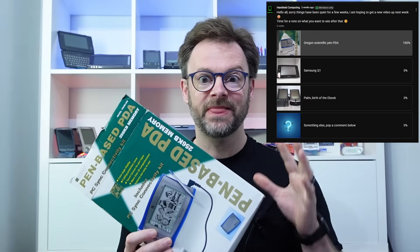Hello and welcome back to the channel! So today we were going to be looking at this, the Oregon Scientific Pen PDA. Spoiler alert, this didn't actually go to plan.